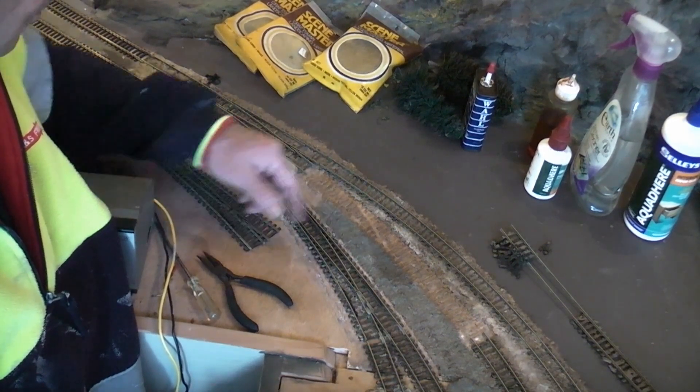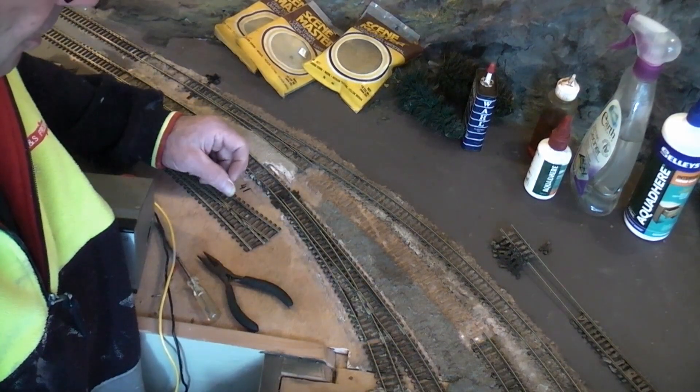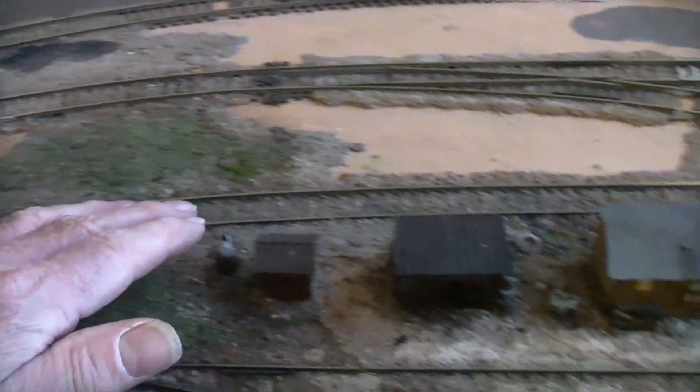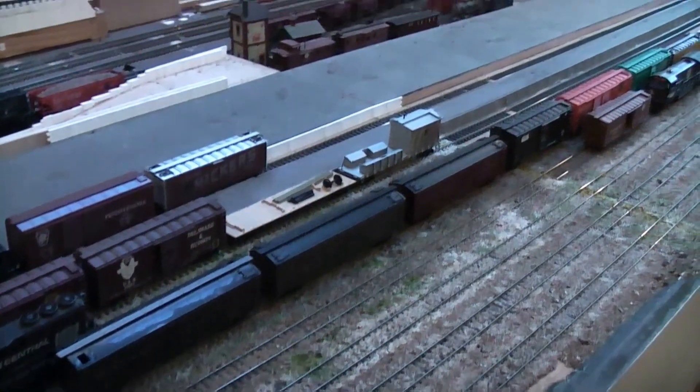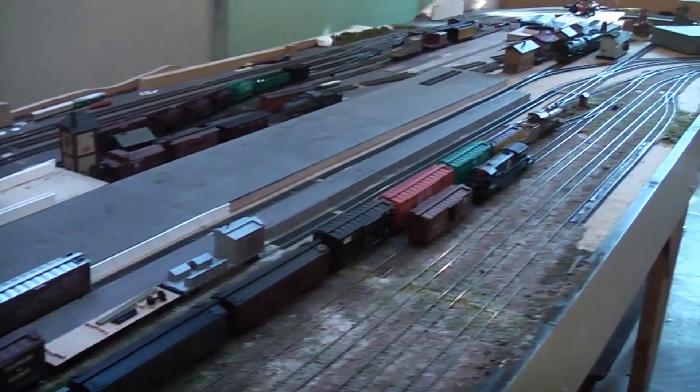I'm going to clean all this muck out of here. I've got a bit of rail up and I'll put a couple of new turnouts in. So it goes in there and doesn't have access to these platforms on either side, and goes out the other side.